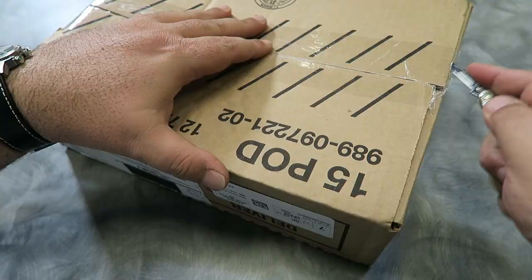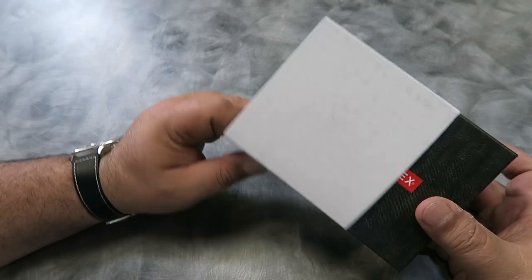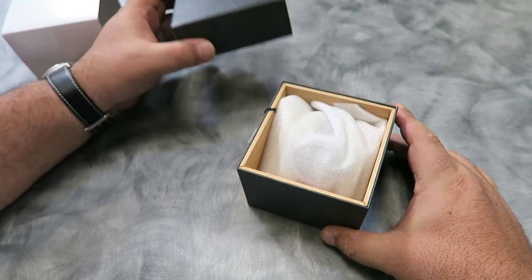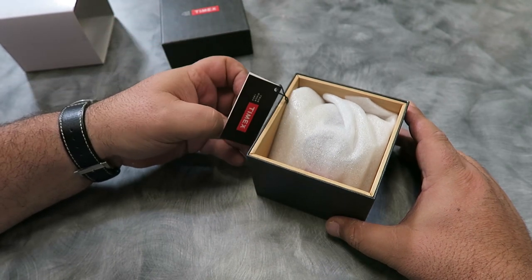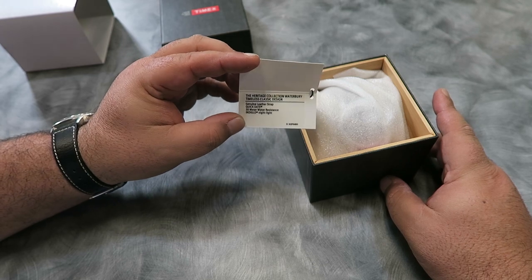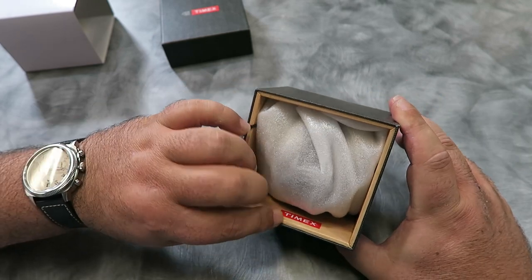Let's do this. The watch comes in a cardboard box with a white outer sleeve. Here's the original hang tag price of $95, along with model information on the inside. Oddly, the inside of the box looks like it's wood-lined, but it's just printed cardboard.